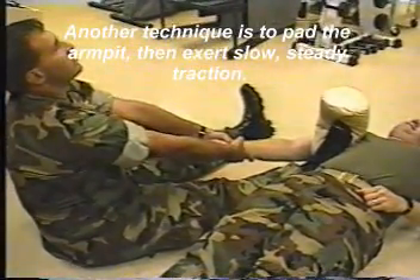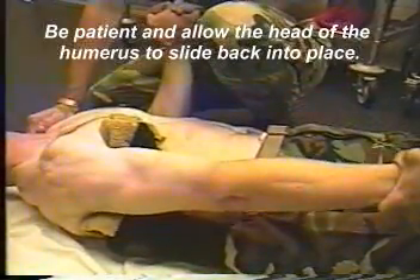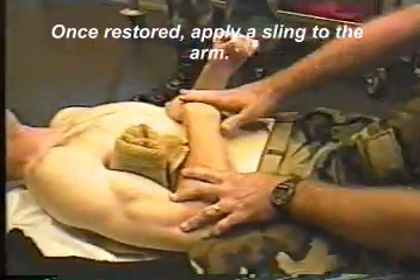Another technique is to pad the armpit, then exert slow, steady pressure. Simply lean backward, don't pull too hard. Be patient and allow the head of the humerus to slide back into place. Once restored, apply a sling to the arm.